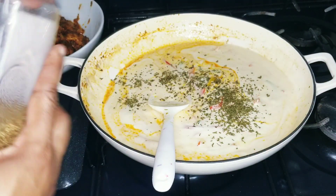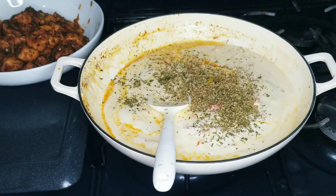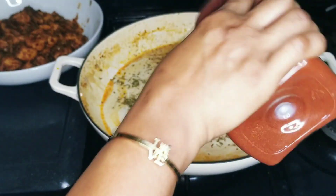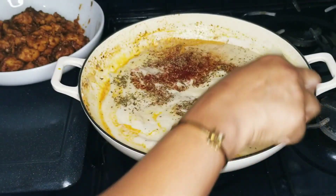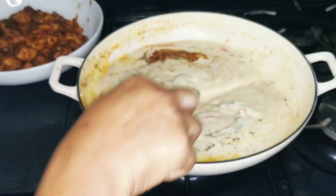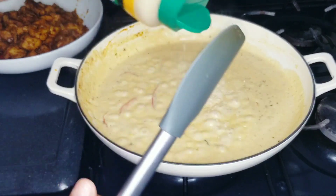I'm also adding some oregano, some paprika — just a little bit — and a pinch of salt. Then I'm going to add some cheese. I have some grated parmesan here and I'll add some of that in.